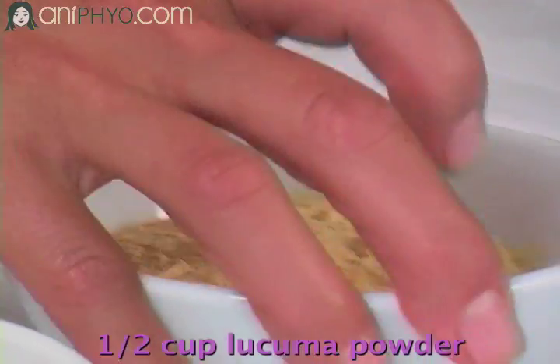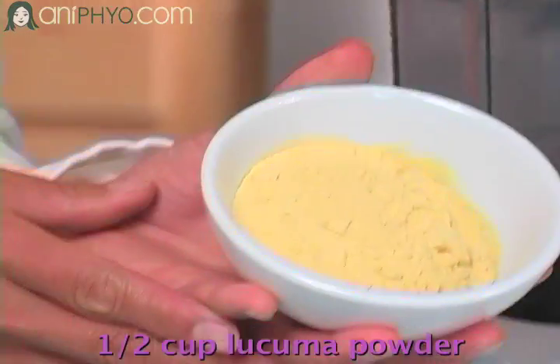Lucuma really tastes a lot like caramel. And as a low glycemic sweetener, I am using yacon syrup rather than agave. It actually has about a third the calories of agave and about half of the amount of sugars. So I'm going to start with our main flavor ingredient, which is Lucuma. Lucuma is a root plant that is dried and ground down.